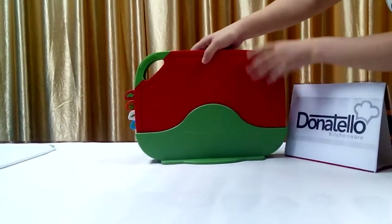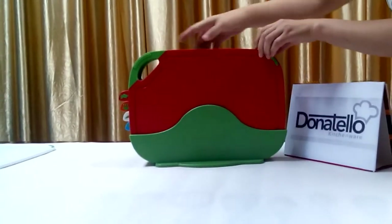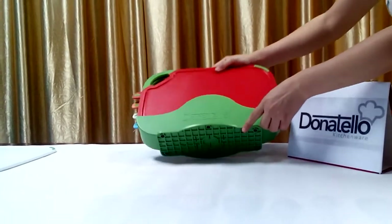You can put the board into the case after cooking. That can save much space. And the draining rack makes the board dry after washing.